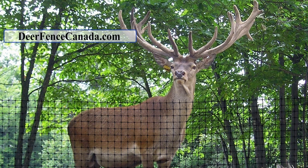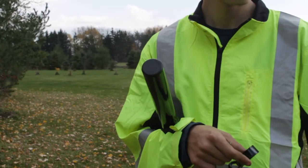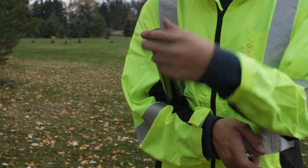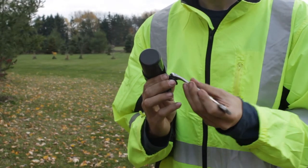Welcome to our short video about installing our deer fence using our fence post systems. You can install our fence over your own existing fence or onto trees or wooden posts, but I'm not going to cover that here. First, you attach the clamps to the fence post — there is more on that in our post and sleeve video linked below.